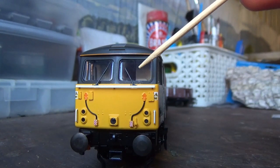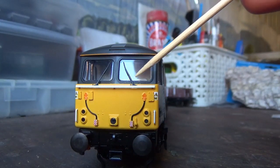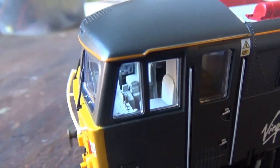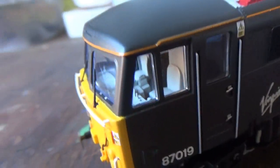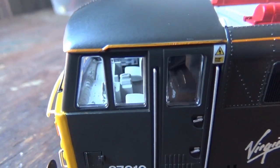There are also separately fitted window wipers — just look at how thin they are, they look superb. There's glazing in all of the windows, and we also have the cab interior detail, which does look really nice.